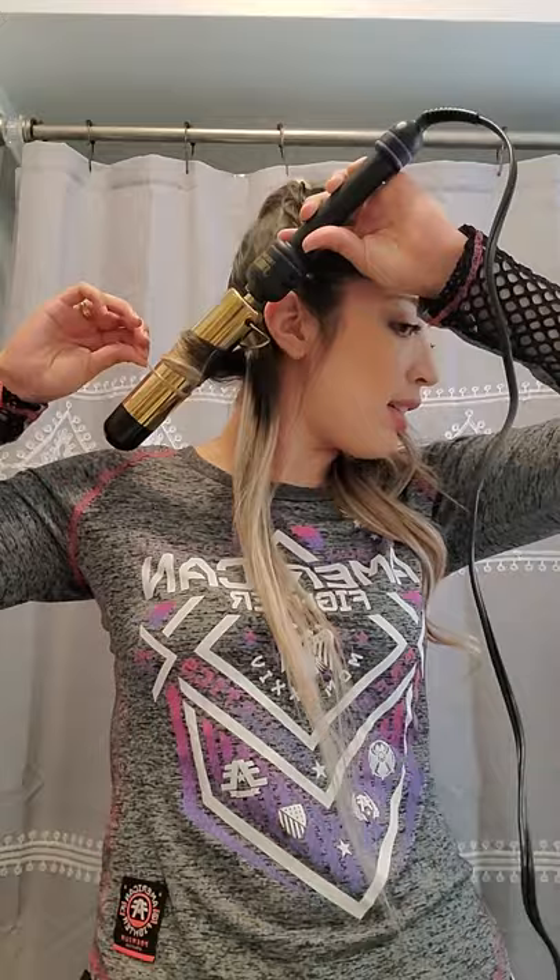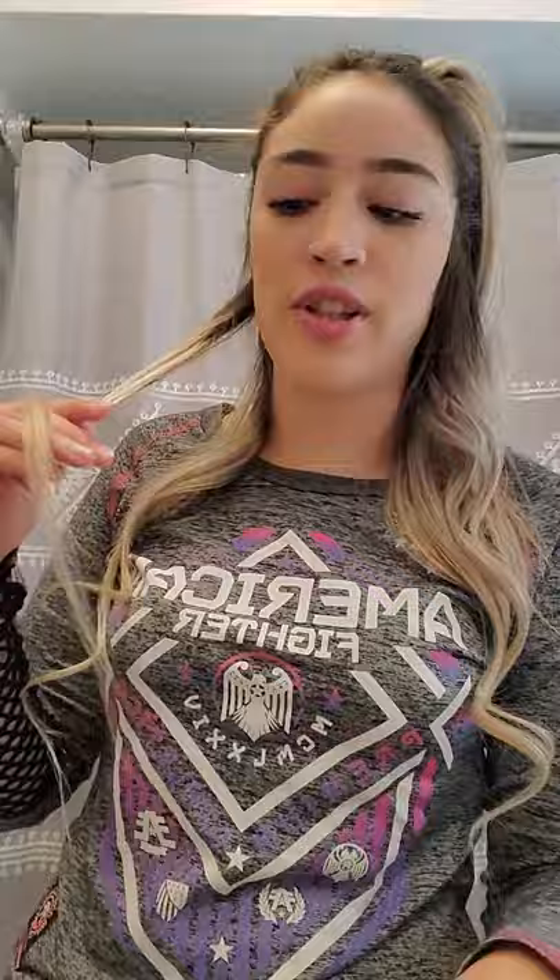You guys could alternate your hair — you could use your wand going this way on one side and the other way on the other side. Also, when some people curl their hair, they will leave just the bottom part out and not wrap it on the wand, because they want the bottom parts straight. I sometimes do it, but this time I'm just curling everything.